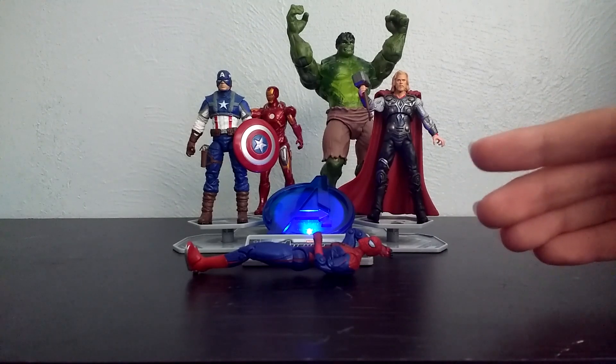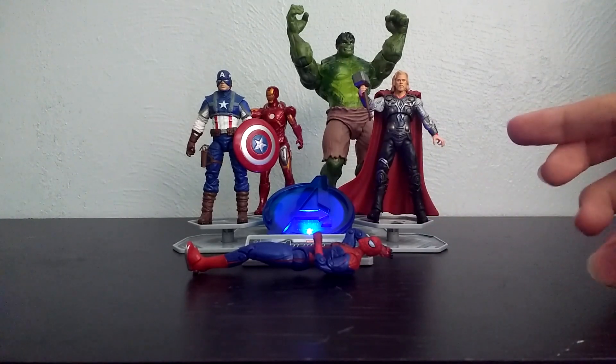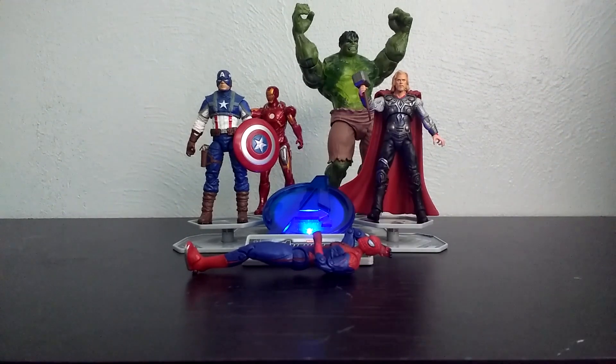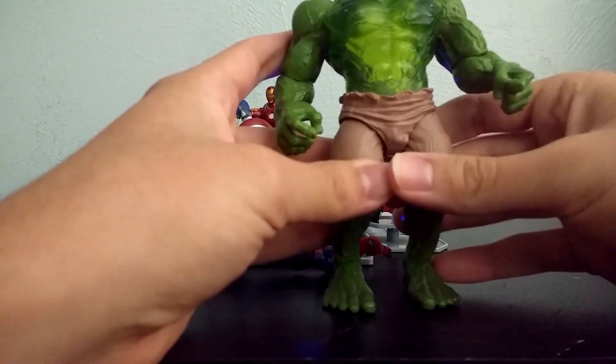I know he's not technically a part of the Avengers, because this is the Amazing Spider-Man, and that's part of the Sony universe. But I decided to include him anyway, because he's in the 3 and 3/4 inch scale. But first off, we're going to talk about Hulk right here, so let me bring him to the front.